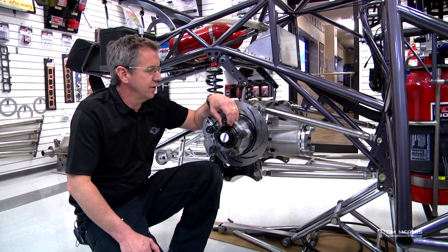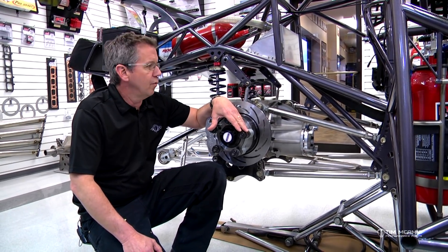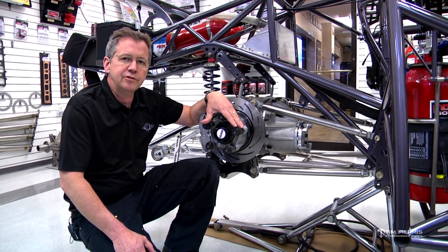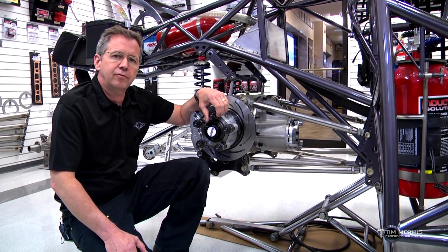All right, guys, it's Tim McCamus. We're here in the shop looking at our display chassis again, and I wanted to get a little deeper into some of the rear four-link settings and some of the combinations that work on these cars. I want to talk this evening about rear steer.